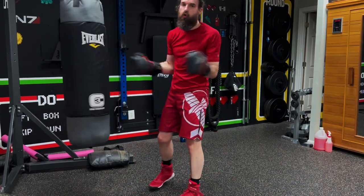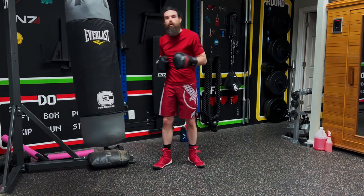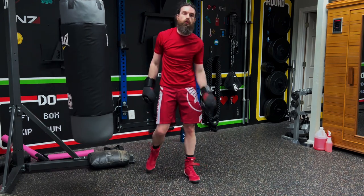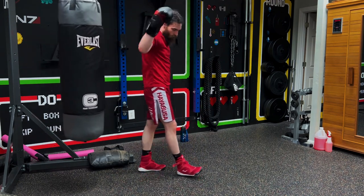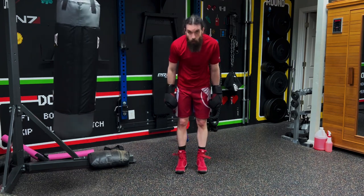There it is — amazing job, great job everyone! If you want full boxing workouts, you can check them out here. Stream every Saturday at 10 a.m. Eastern time. Get out there, roll with the punches — subscribe, thanks so much, and I'll see you next time.